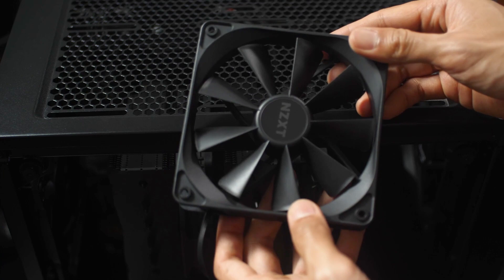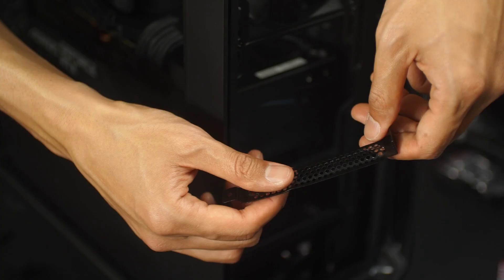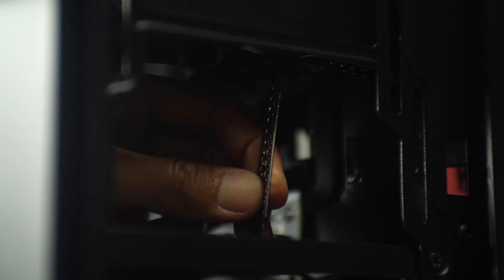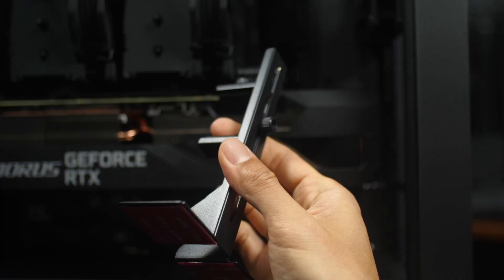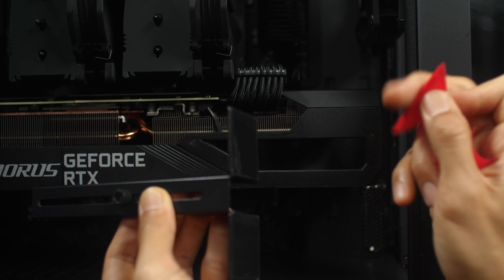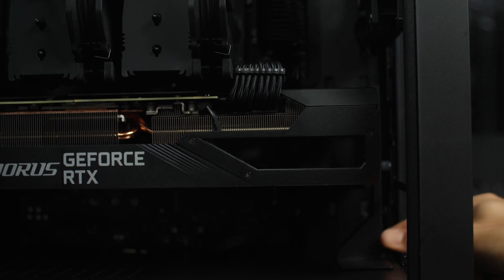I also added two NZXT case fans for a total of four case fans to utilize the vents in the front, top, and back. To deal with GPU sag, you can take one of the PCI slot covers and bend it to make your own GPU bracket, but we ended up getting a bracket. The clamp doesn't open wide enough to hold the GPU, so I just took off the top — we really only need the bottom part to support the GPU anyway.